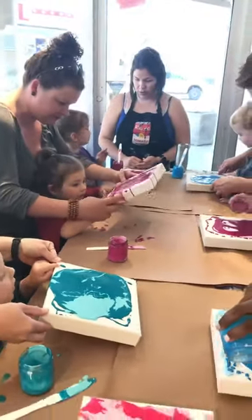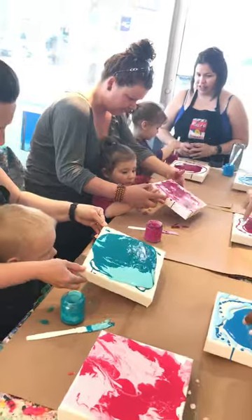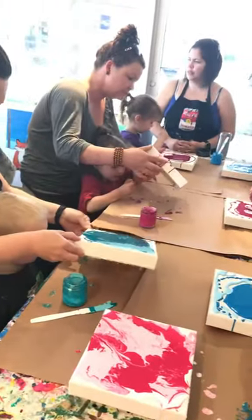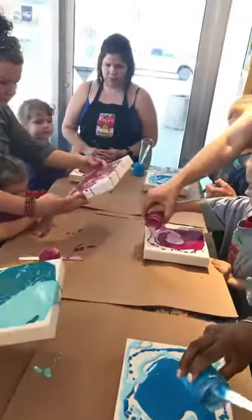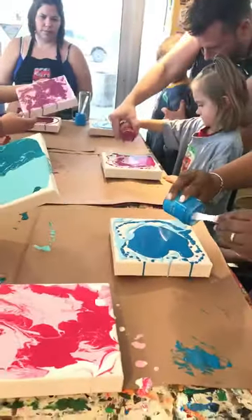Kind of tilt it up like this and see how it comes. You have to put your two colors together first. Great building! Can you tilt it so slow? I'm making a mess. Can you go this way? You are making a mess, Mom.